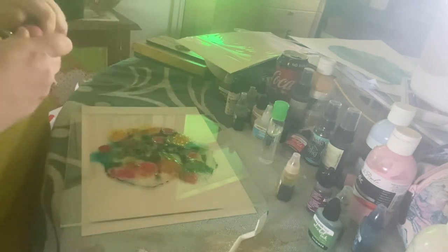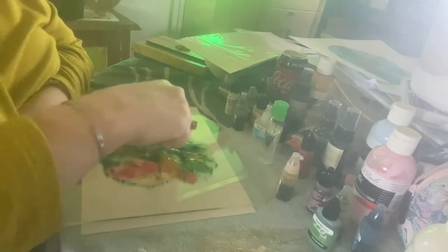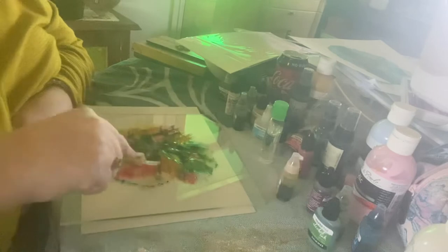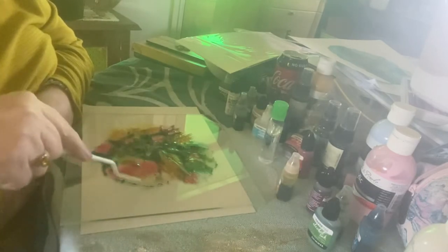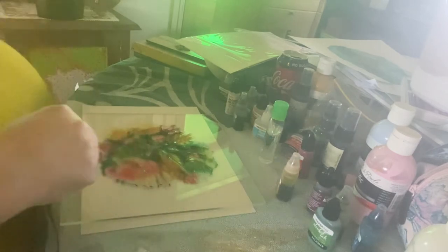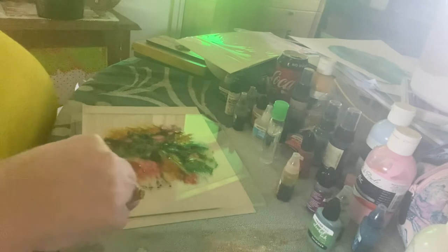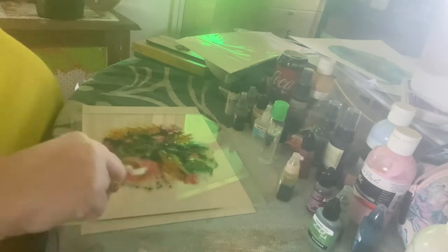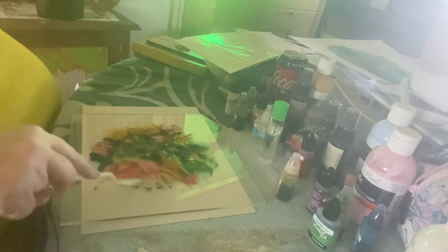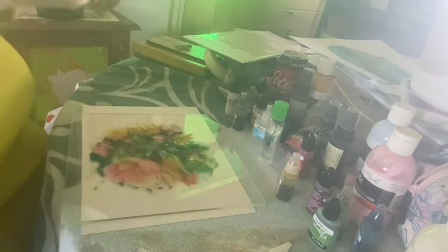I must mention: when you're working with alcohol inks, please make sure your space is well ventilated because the fumes are really very strong. You might even want to wear a ventilated mask — that's personal choice. I don't really like the smell but I can deal with it.